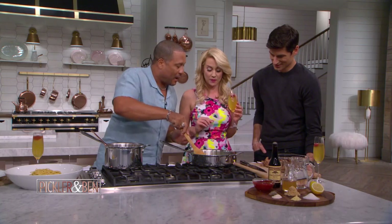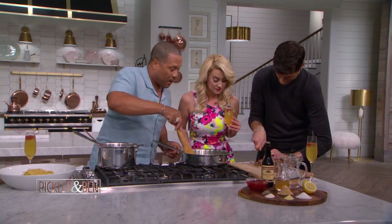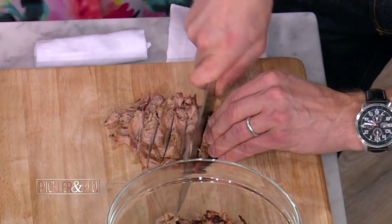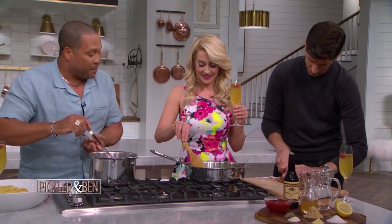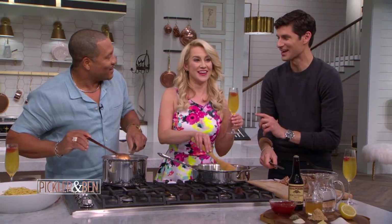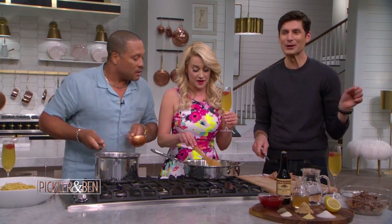Ben, get your hands out your pocket and start chopping up that pork. Now, that's pork. When we're doing barbecue spaghetti, would you like me to stir this? Yeah, you stir that. We could do chicken or beef or whatever. You look like every real housewife of Orange County ever right now, and she's holding that cheese.